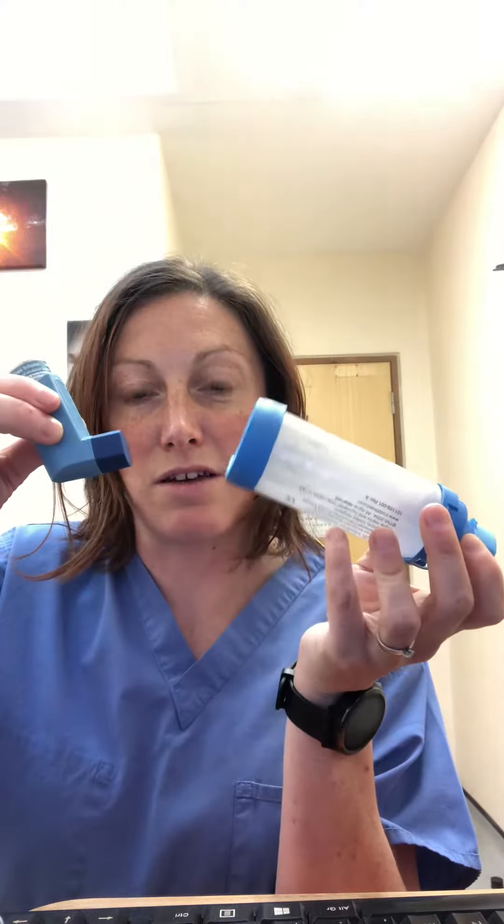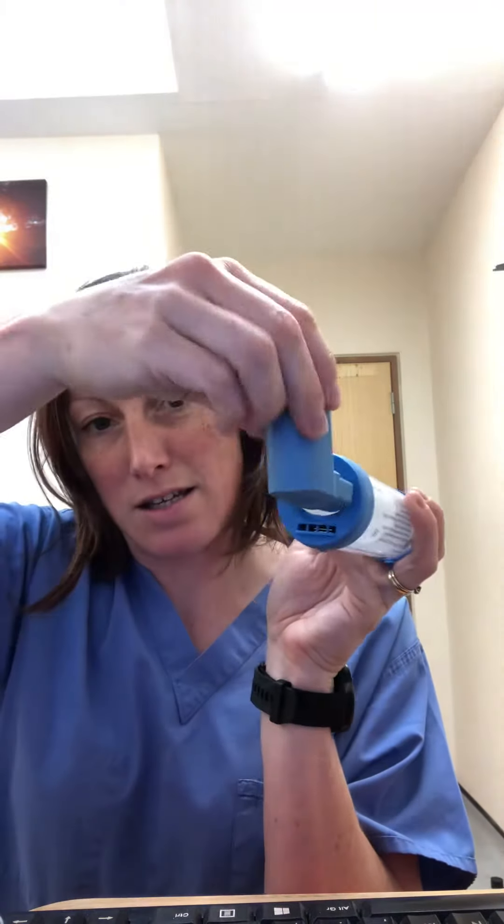This is the AeroChamber spacer and this is how to use it with your inhaler. Shake your inhaler as you normally would and then insert it into the hole at the back here and press down once.